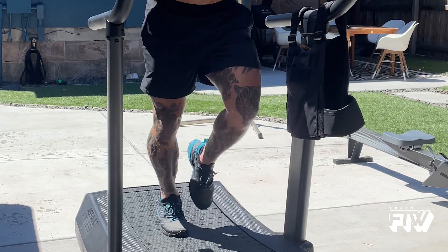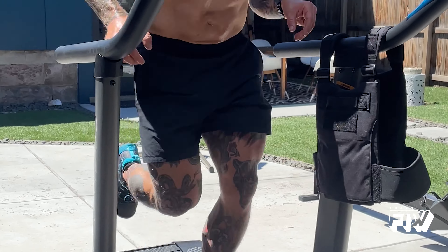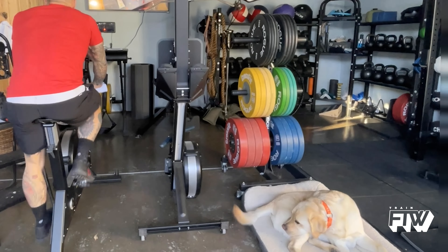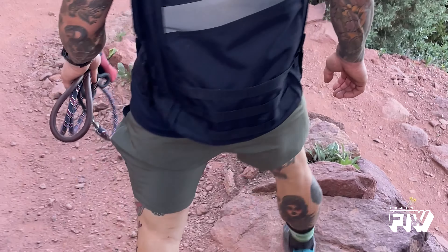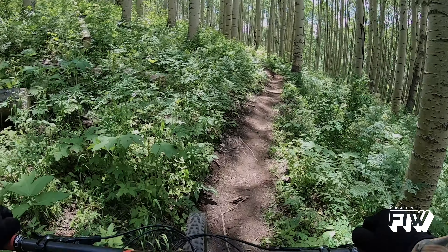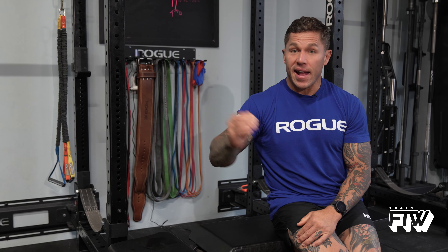For exercise selection, obvious choices are treadmill, bike, Jacob's ladder, and ski erg — cyclical movements without changes in elevation or difficulty over a period of time, which makes it easy to target zone 2. With that said, rucking, hiking, mountain biking, and road cycling can also give you the opportunity to hit zone 2. Just realize that with something like mountain biking, your heart rate will naturally spike out of zone 2 range at times, meaning you'll need to spend more total time doing it to accumulate enough time in zone 2 to develop that capacity.